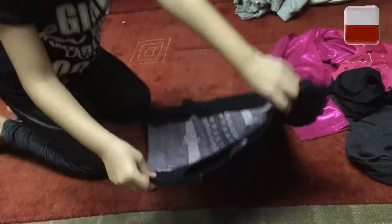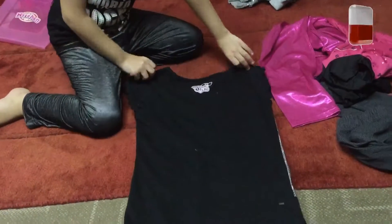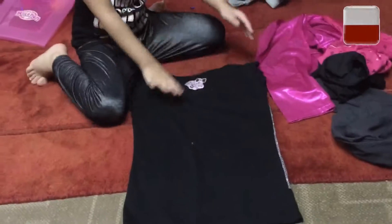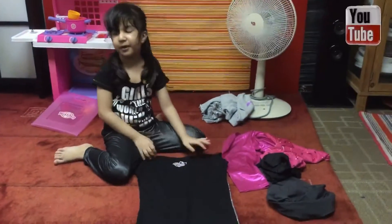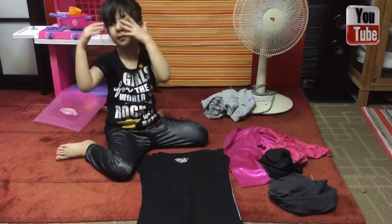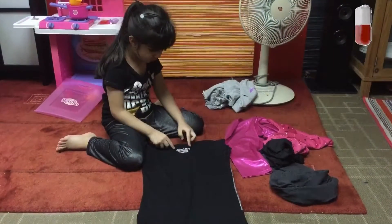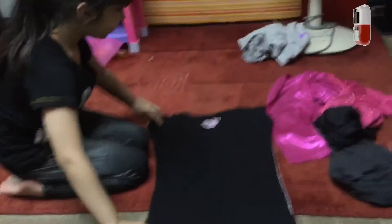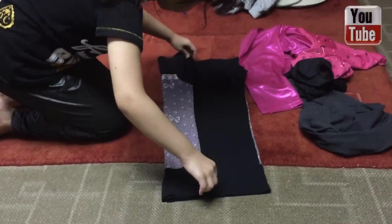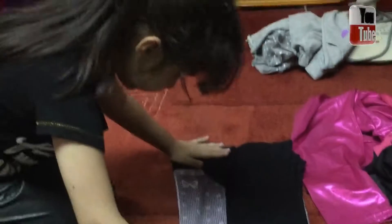So then you have to flip it upside down, and then you have to make sure there's no dirt, even though my mom didn't teach me. So then you have to put it up to the middle — up to the middle — there.